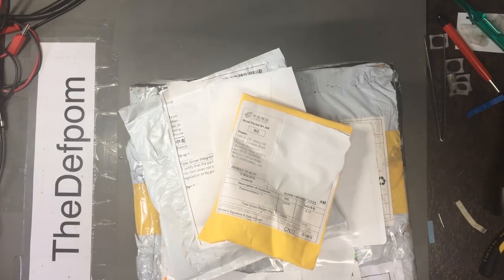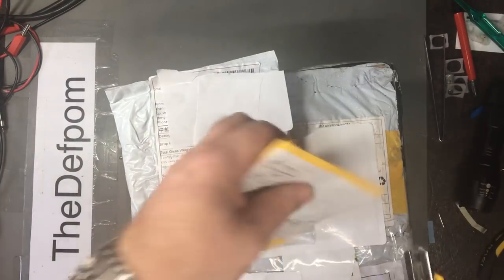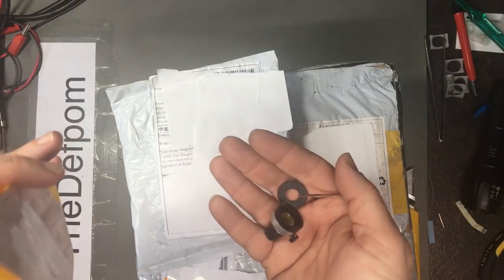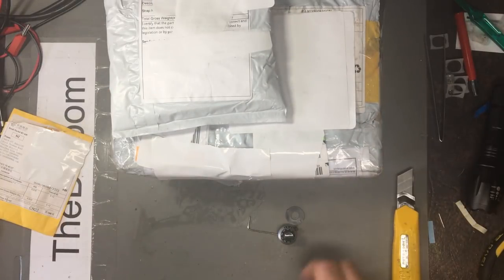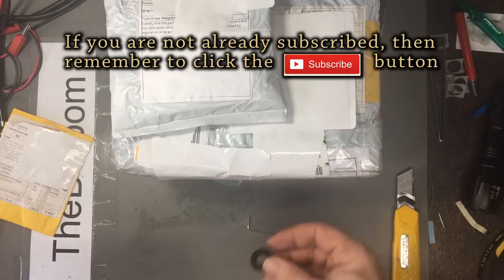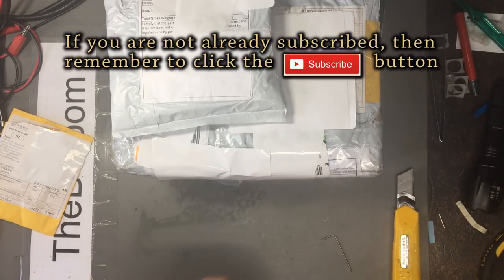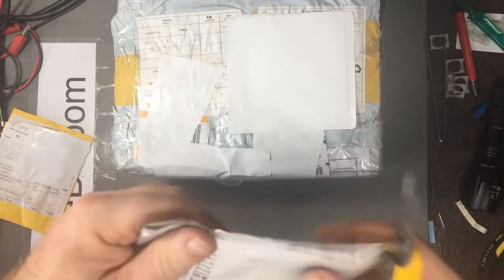We've got a few more mailbag items here, so we'll work through them and see what we've got. This is a knob — one of these multi-turn pot things. That's pretty exciting. I'll put this to one side because that's for a project. Let's see what this thing is.